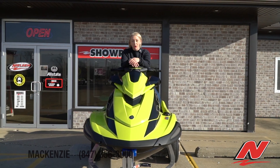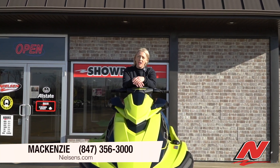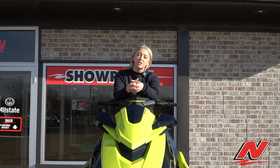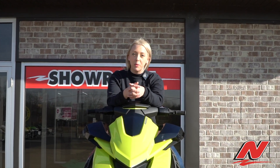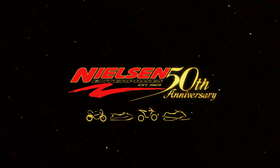If you'd like to know more about this 2021 Yamaha VX Cruiser HO, or any of the other Yamaha 2021 models, please feel free to give us a call or stop by Nielsen Enterprises Marine Center.